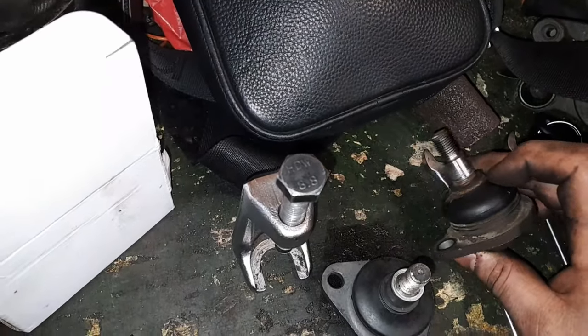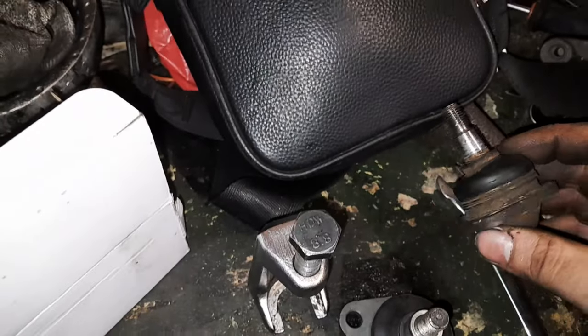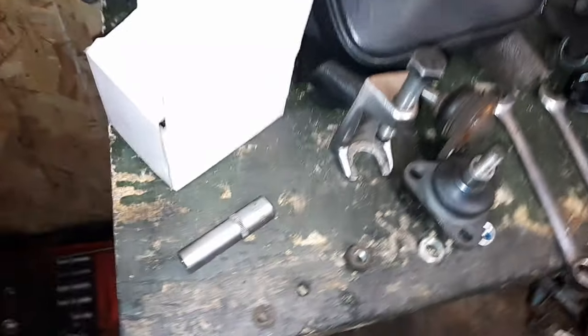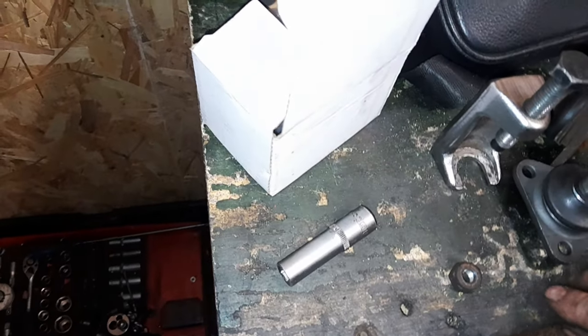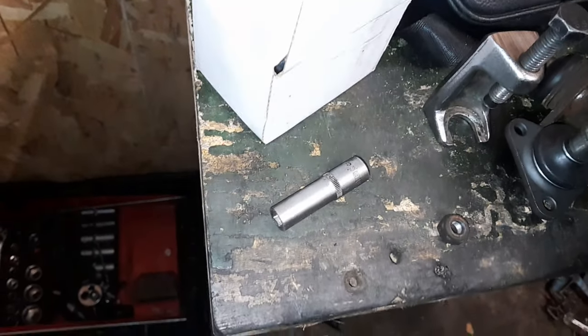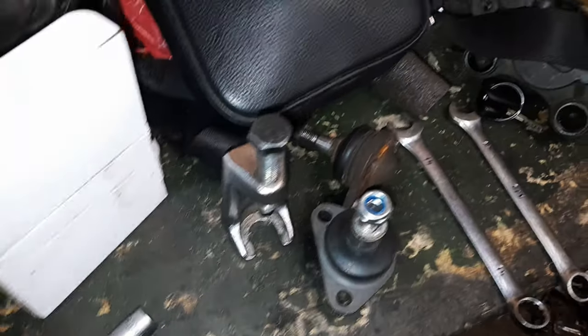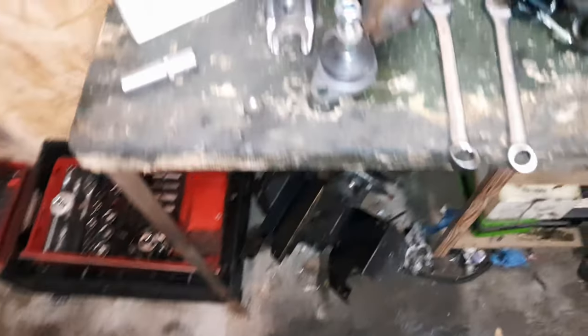Le gars n'avait pas beaucoup de budget. J'avais dit de changer les deux quand même — normalement, c'est un peu comme les pneus, les rotules ça change par paire. Mais bon. En fait, on se tape le même problème que sur les deux roues, sur les voitures sans permis.